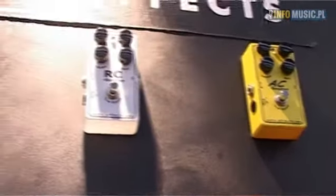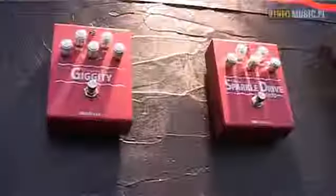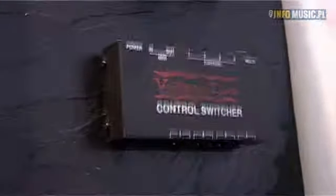Those are the classic overdrive. Then we have VoodooLab stuff — a lot of new products from VoodooLab. We have the Giggity, which is an overdrive distortion pedal, and we have the Sparkle Drive Mod, which is the classic Sparkle Drive but with three more mods so you can change the tone and gain of the pedal.